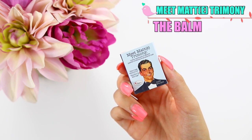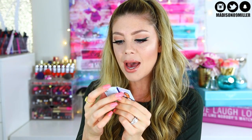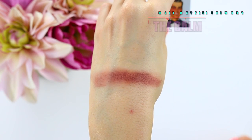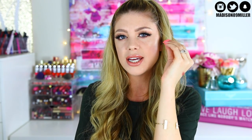First up in my Ipsy bag I got the The Balm - this is so cute! I really want to try this palette out because it looks really pretty and I love The Balm eyeshadows. This is a little eyeshadow sample - it's a really pretty burgundy color called Matt Kumar. Let's swatch it! Oh my gosh, look how pigmented that is - that is crazy! It's a gorgeous burgundy red. That would look gorgeous to deepen up the crease. I love The Balm!